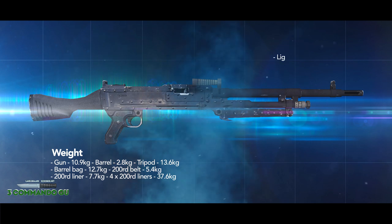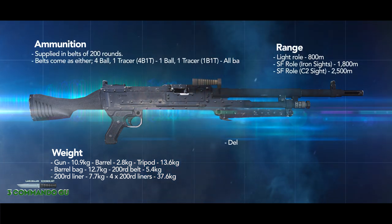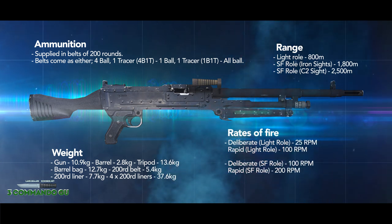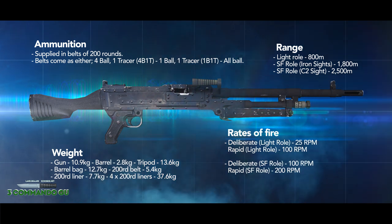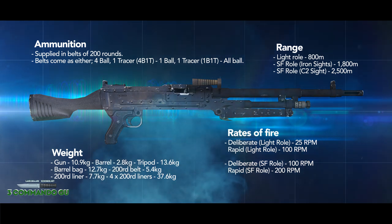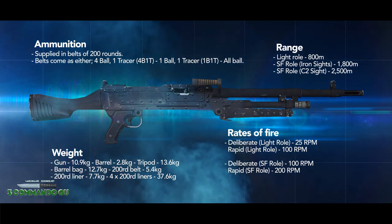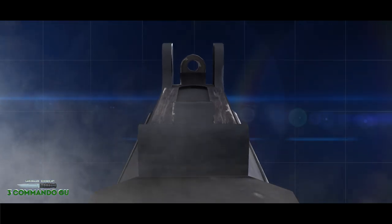I used to play the medic role in Three Commando before I moved up to the Gimpy, and you need beast blood for this weapon. Initially I wasn't too sure — I thought it would be cumbersome and no fun to use — but this thing is a beast. It is so much fun because you know as soon as you pull that trigger, whatever's on the other end is done. It's a great weapon. If you get the opportunity to use the Gimpy, take it.